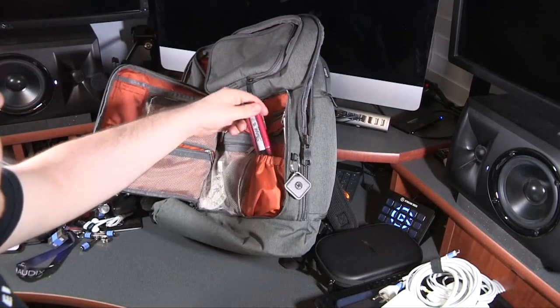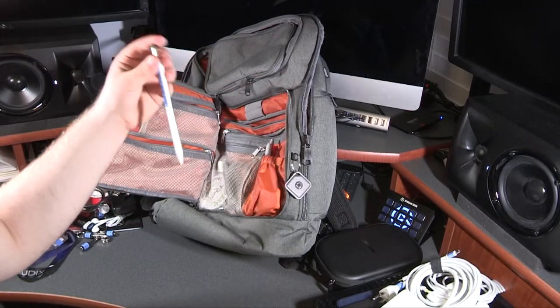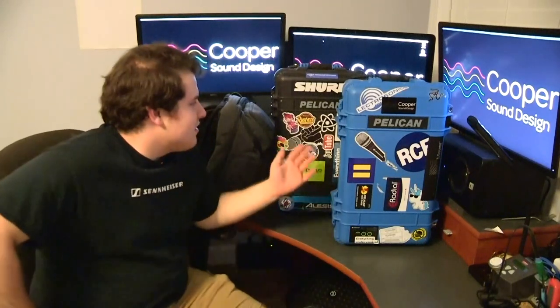This is the Apple Pencil that goes with my iPad Pro for taking notes and writing on scripts — for that, it's priceless. So that is all. Thank you guys for joining; I hope you enjoyed seeing what I carry around with me. If you have any questions, you can put them in the comments or email me at soundcooper@gmail.com. If you're at all interested in seeing my work, you can find that at coopersounddesign.com.